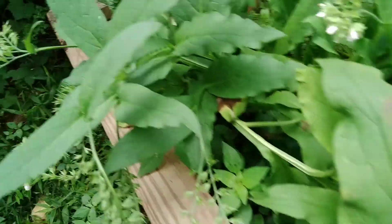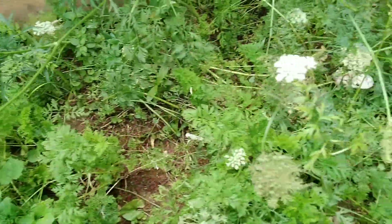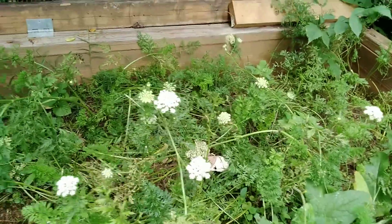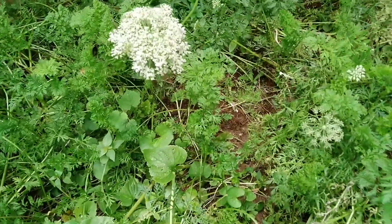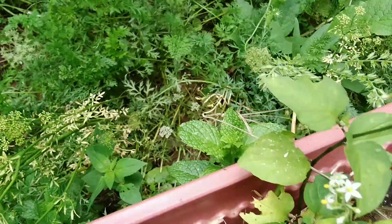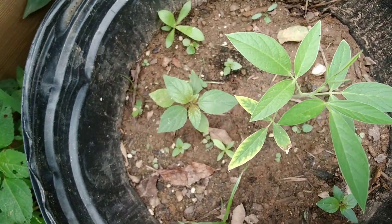Somebody says this is comfrey leaves. So all these things in here got to be harvested. You get the seeds from the carrot, so we're gonna put those in some dried area where they can dry. And this is coming in — I think this is ground cherry. This is gongo peas. So you gotta keep trying.